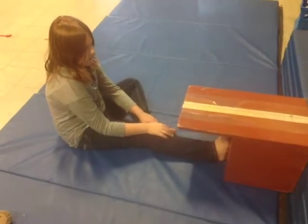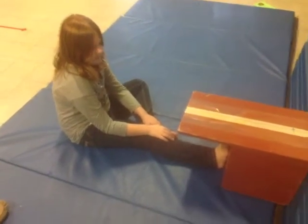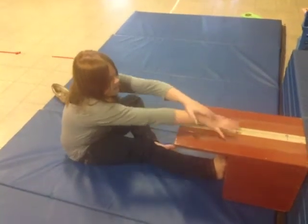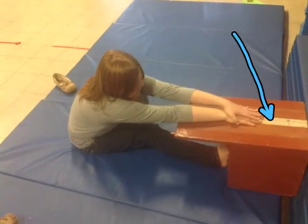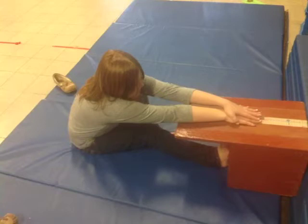Now what she'll do here is she's going to reach out with one hand on top of the other, and she's going to reach out and hold as far as she can out on the box right here. Her fingertips are together and her right leg is forward, so I take a look at that score and then compare it to the next score.